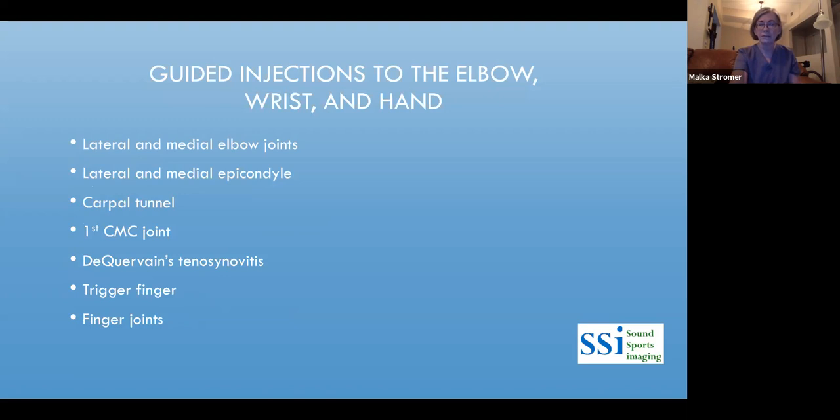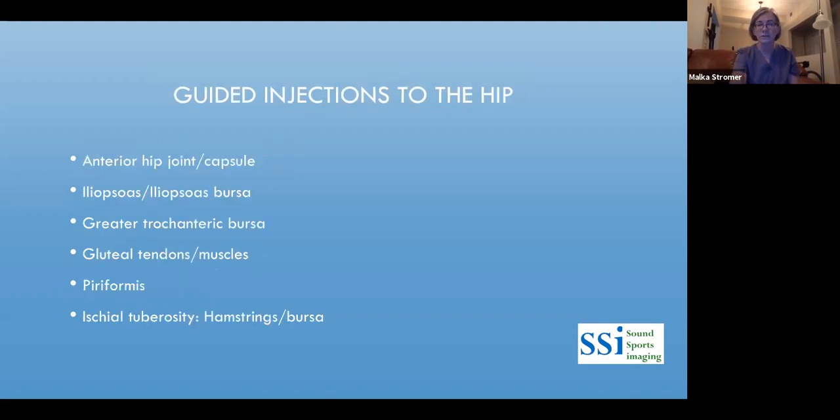In the elbow, wrist, and hand, you can inject elbow joints, carpal tunnel, the first CMC for de Quervain's, trigger fingers, and finger joints — making injections less painful by avoiding bone even in tiny joints. In the hip, the hip joint and capsule are excellent to inject in-office. The iliopsoas and iliopsoas bursa — especially post-total joint — the greater trochanteric bursa, gluteal tendons, piriformis, and ischial tuberosity with the hamstring and bursa can all be accessed safely.